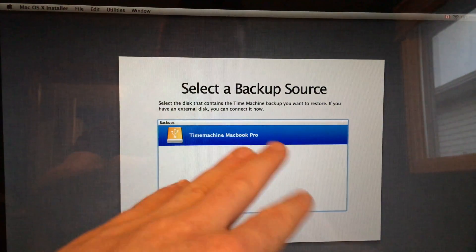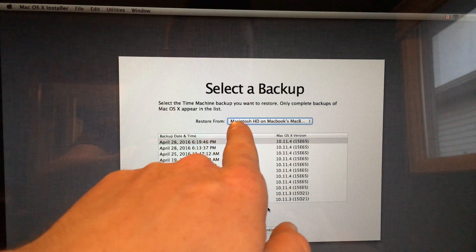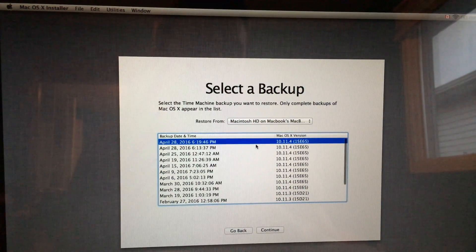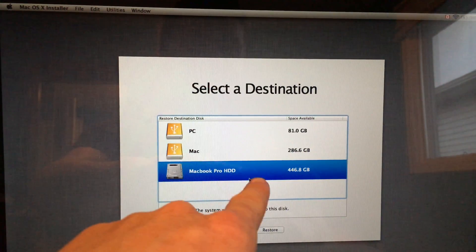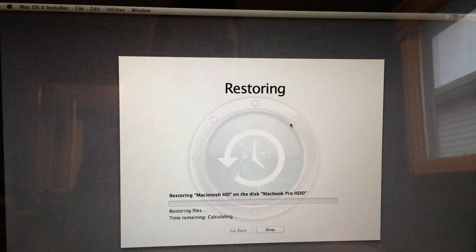Go to Continue. It knows I have this Time Machine — that's the name of mine. For you it could be whatever you named it, but it will most likely detect it automatically. Here's my latest backup — that was today — and we just press Continue. It says restore from your Macintosh HD. Select your latest backup — that'll be the first one listed — and go Next. Now select the destination, which will be our MacBook Pro drive — whatever name you gave it. Press Restore, then Continue, and it starts restoring.